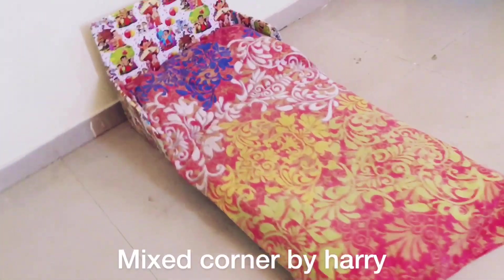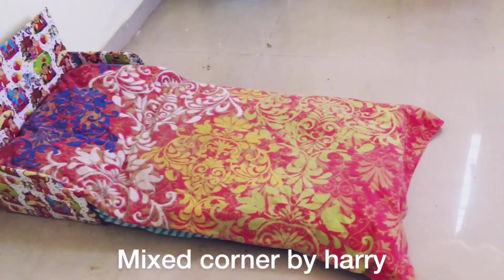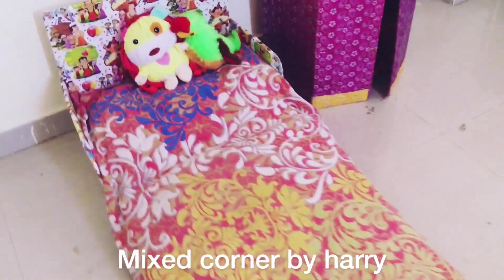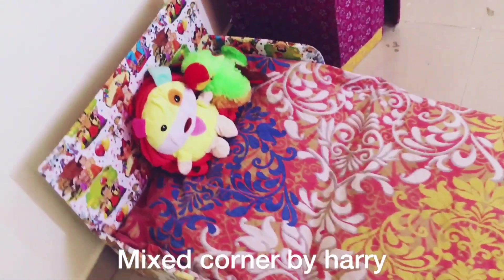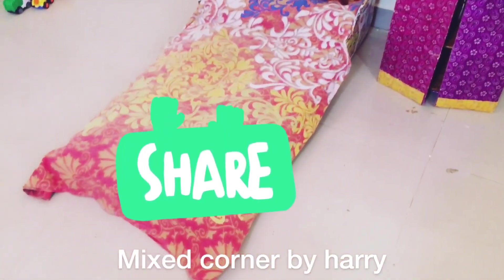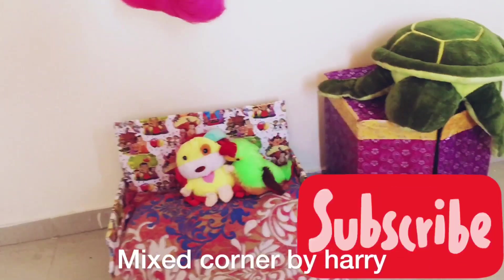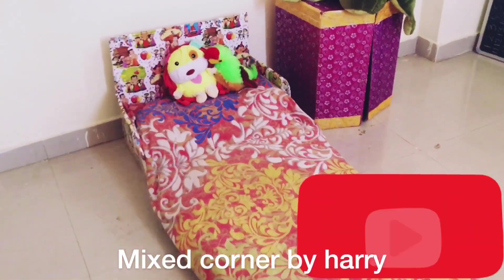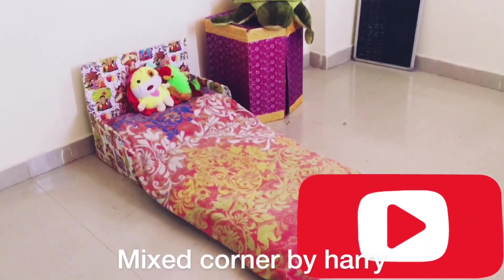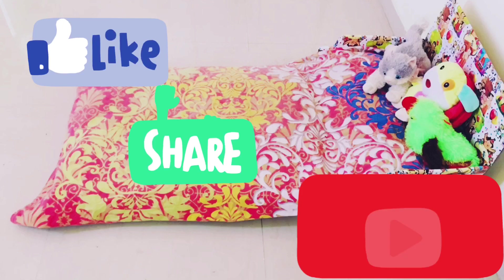So friends, I am going to share this with you. If you have any suggestions or ideas, please comment in the section below. Please share this video and subscribe to my channel. Thank you so much for watching my video.